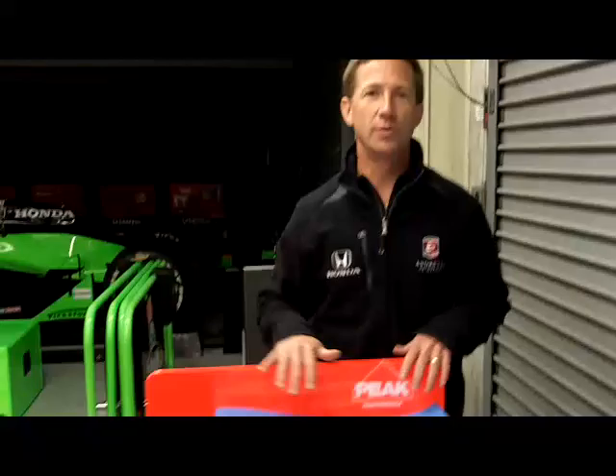Hi, I'm here to talk a little bit about the race car — the Window World Dallara specifically — but all IRL cars are basically the same, which is a Dallara.